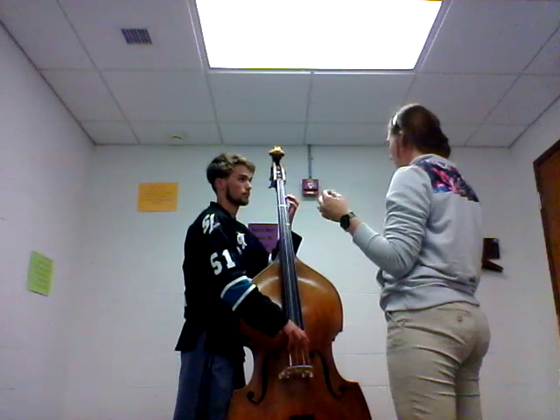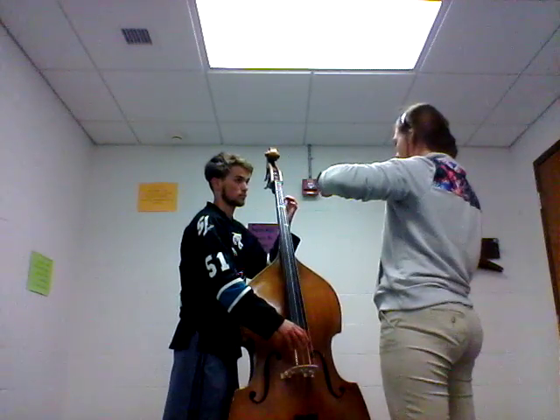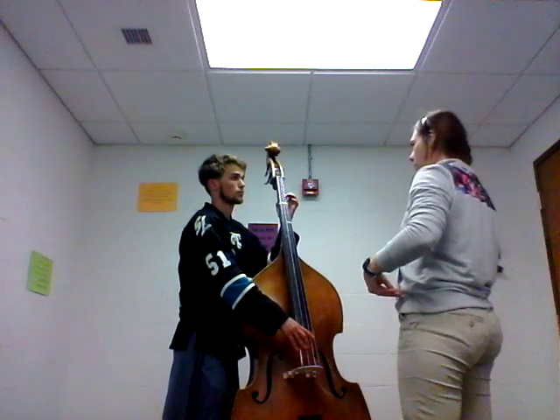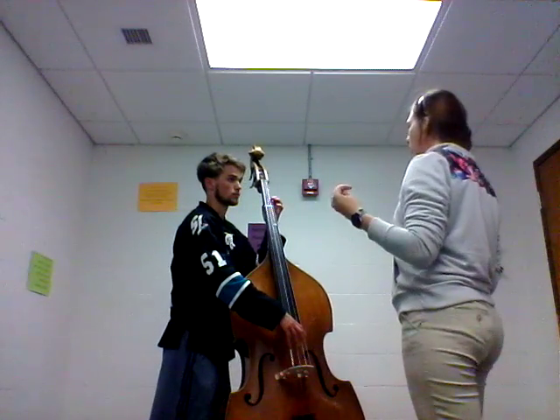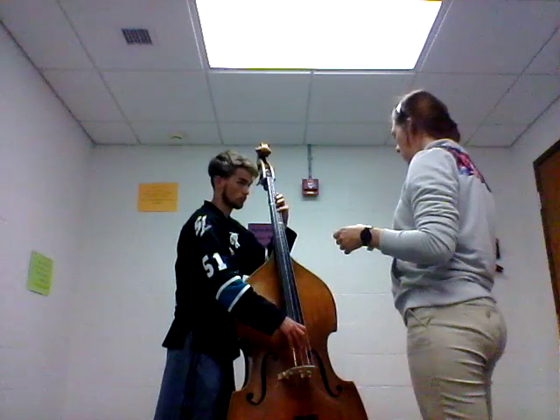There you go, that's better. Keep your elbow out — the instrument should be completely on your hip here. We'll start on the A, and then we'll go back to it.